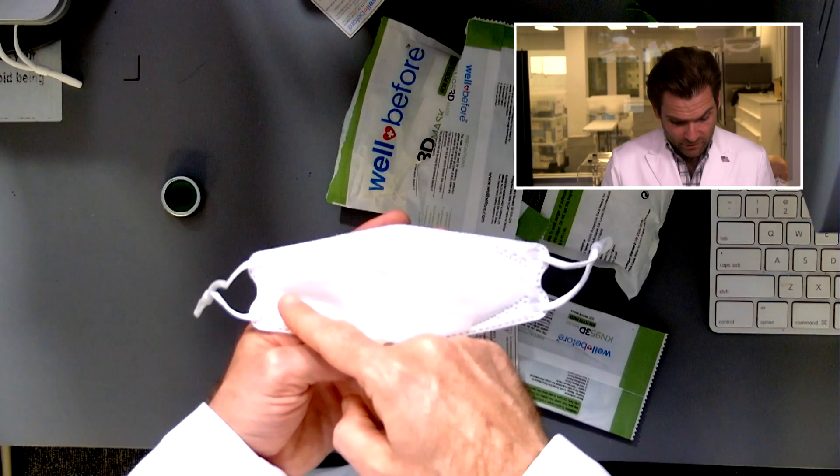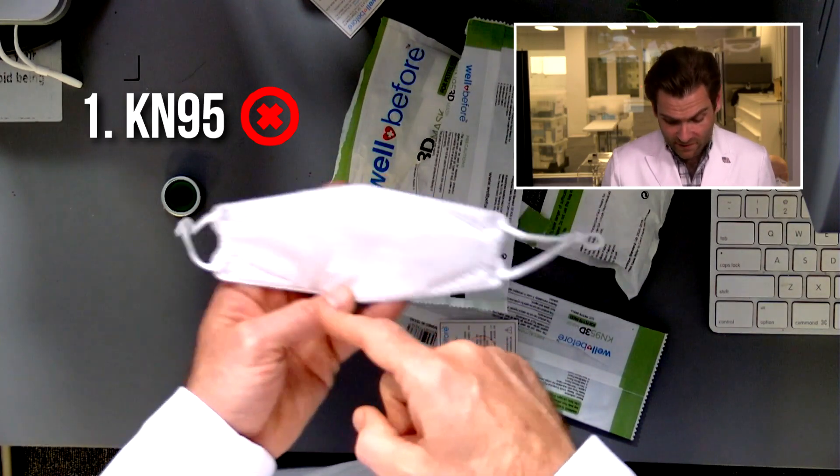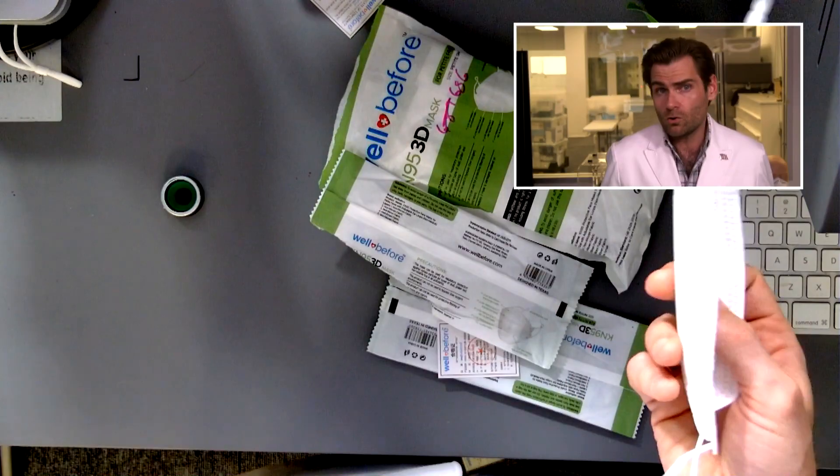To be a KN95 mask, you could have a style like this, but you need three things: you need it to say KN95 on the mask, you need to show the standard, and you need to have the manufacturer name. If this mask was just sitting by itself, you wouldn't know who made it — and that's a problem.